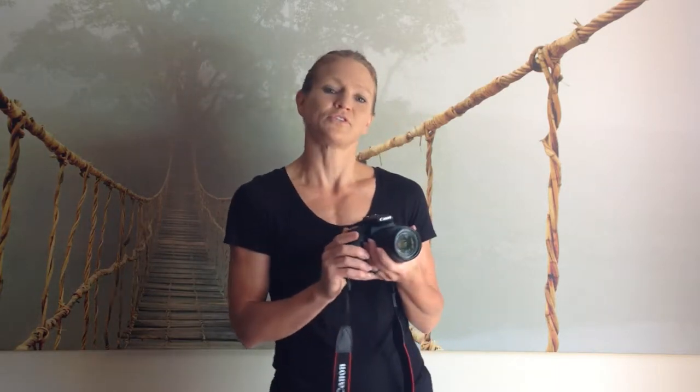The purpose of this video is to show you how to properly hold the DSLR camera for optimum results. If you are holding the camera, you always want to use the neck strap.